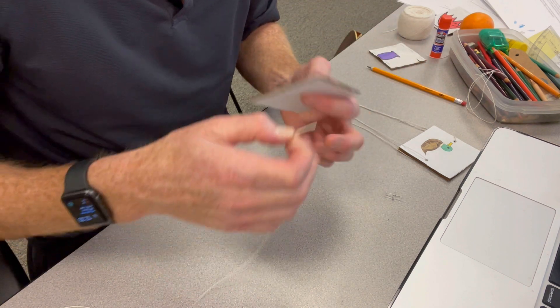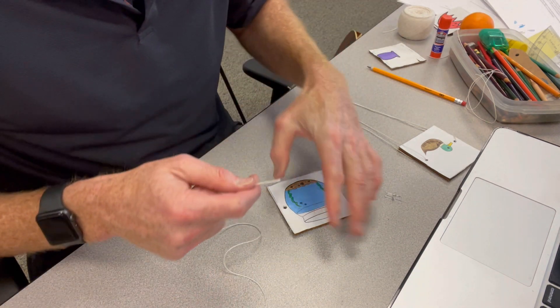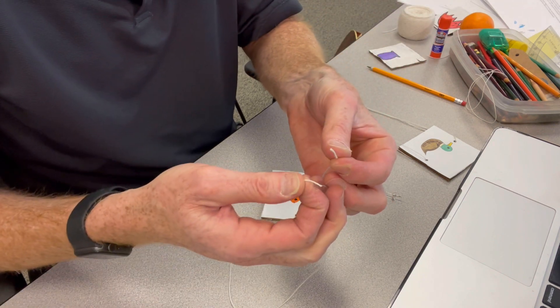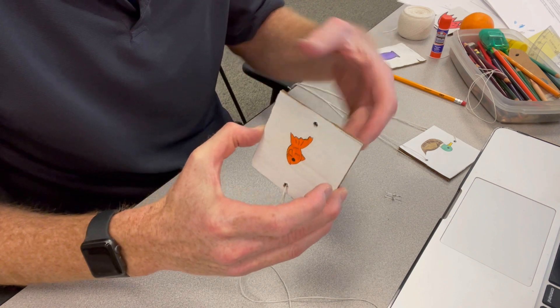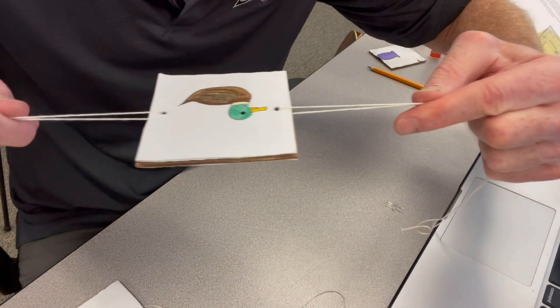Then I get about 24 inches of string and put it through the hole, then tie it off on one end. I do the same thing with the other end — stick the string through the hole and tie it off — and then you'll have it all connected, just like so.